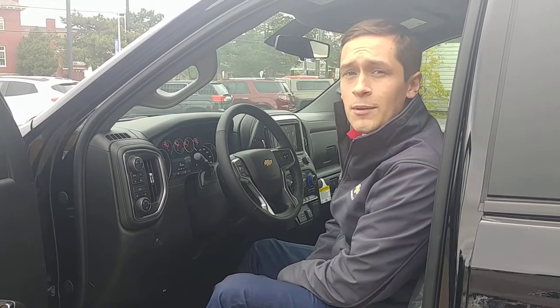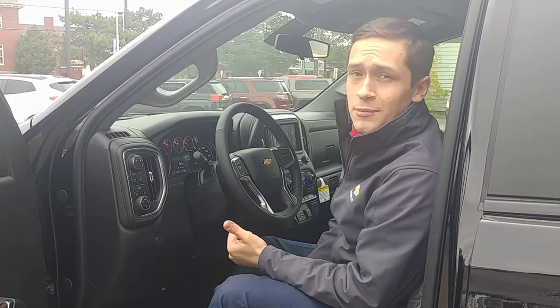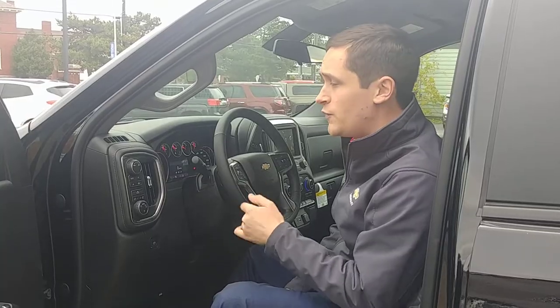Good afternoon North Country, this is Sam over at Della Chevrolet. I just wanted to take a minute out of your time to show you one of the cool new features on this 2019 Chevrolet Silverado.